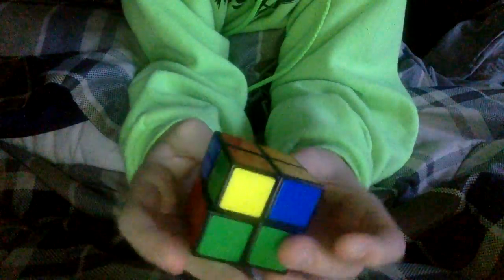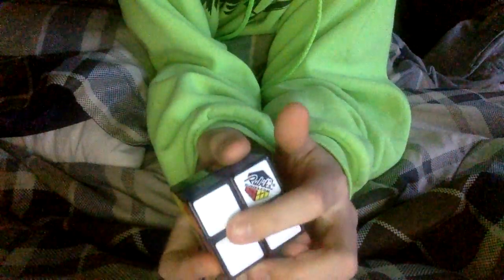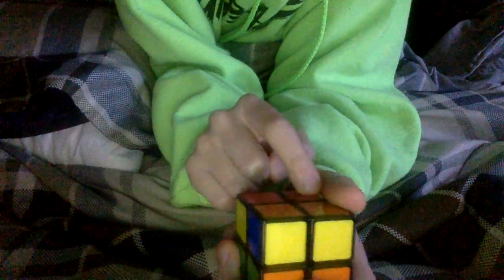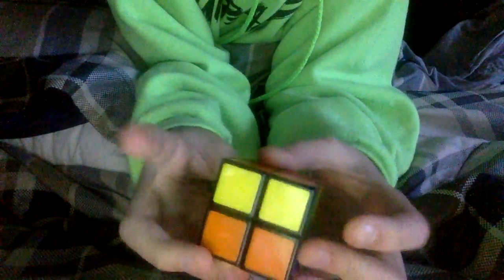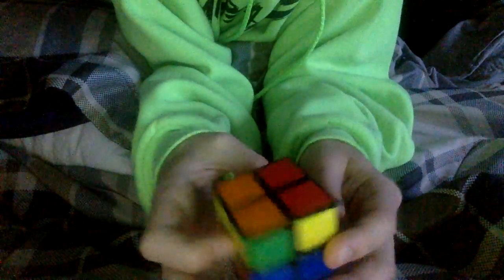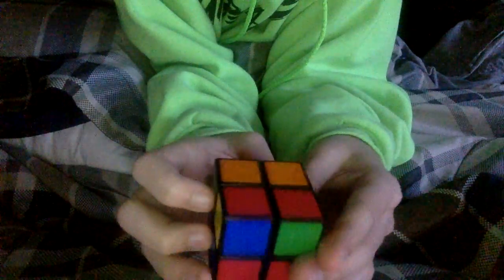Now what you want to do — on the bottom side from the white, you want to go on to the bottom which would be the yellow side. Sometimes you'll have one yellow, no yellow, or sometimes two yellows. Now since my setup has two yellows — a yellow there and a yellow there — I'm gonna hold it so these two are in the back.